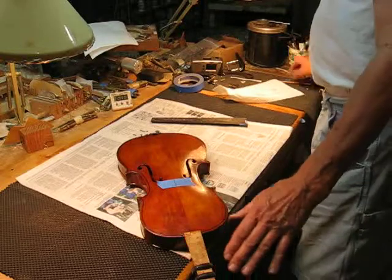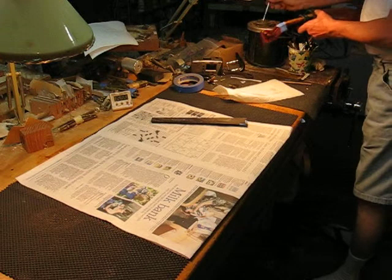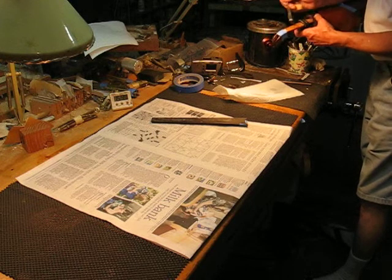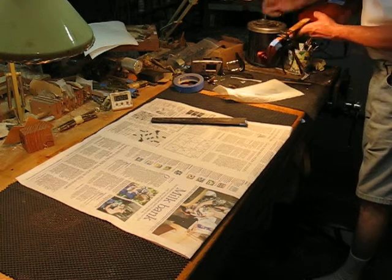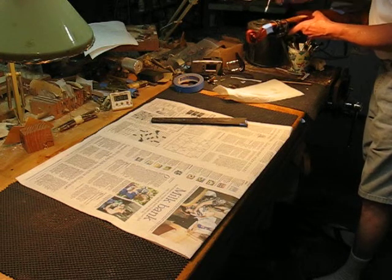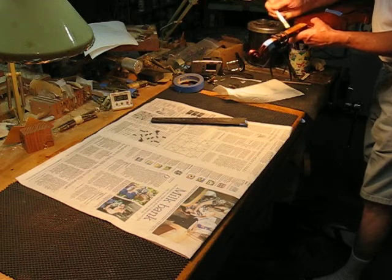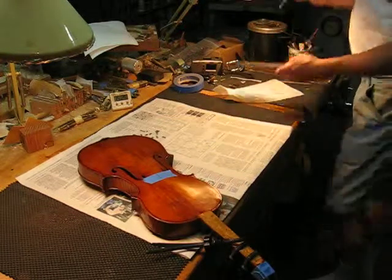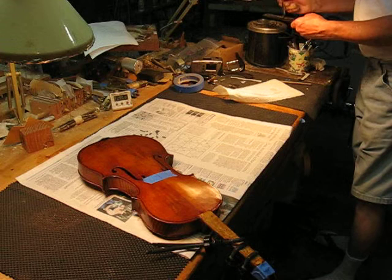First I'm going to apply glue to the neck here. I'll brush an even coat on. I want good coverage so it's even all the way over — doesn't have to be in excess. Then I'm going to do the fingerboard and do the same thing. There's an even coat on both sides.